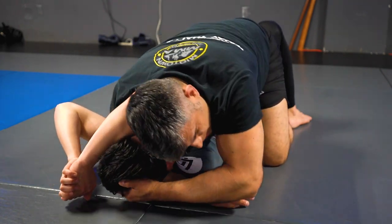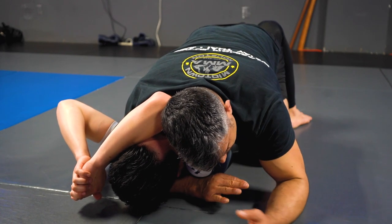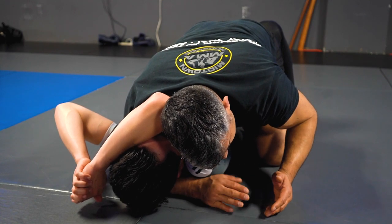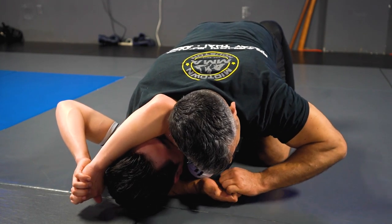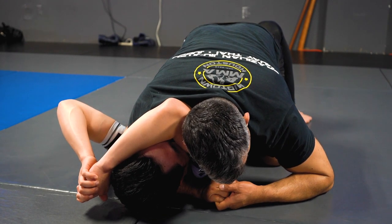If I need another adjustment, I'll move his head over a little bit further, close to my bicep. This hand — the crossface hand — needs to be palm down, not palm up. Palm up will work too, but I like palm down. It's a little bit tighter.